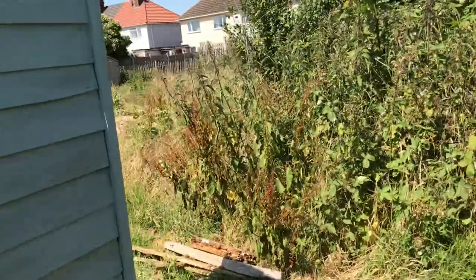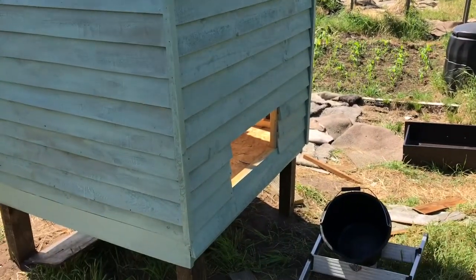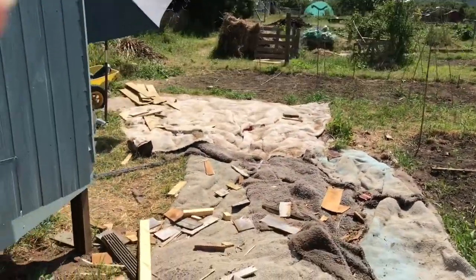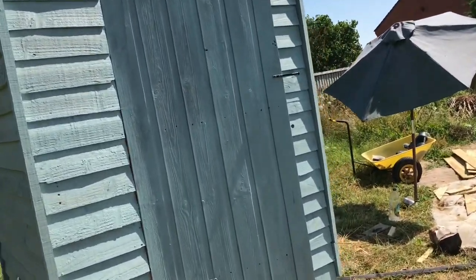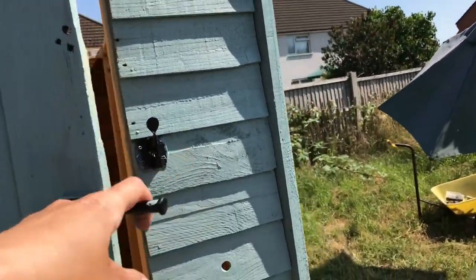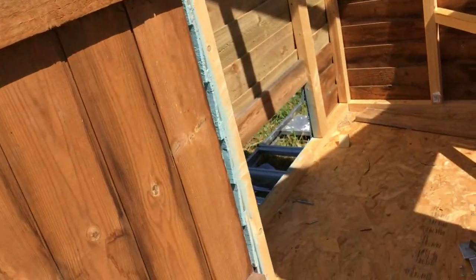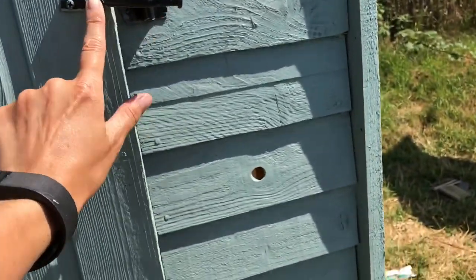That'll be the hatch for the eggs — it's going to be internal. Lenny has kindly given me some shaded plastic so I can make a window out of it. And here is the front — I have individually nailed on each board here, laboriously. There's the inside, that'll be where the next hook goes, there's the roosting pole, and that is it.